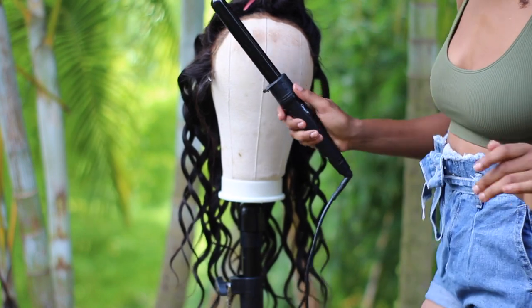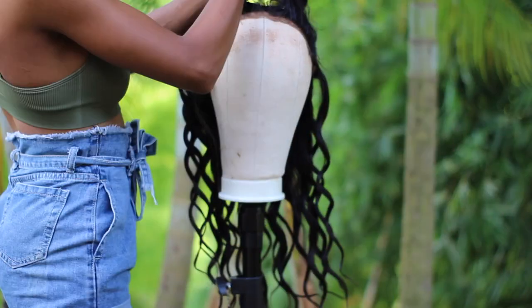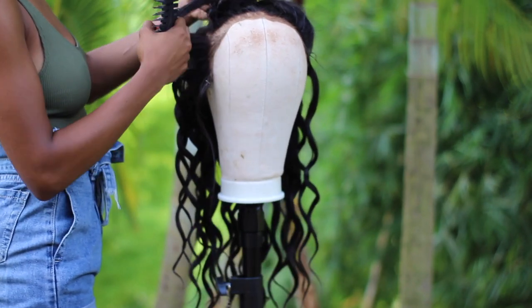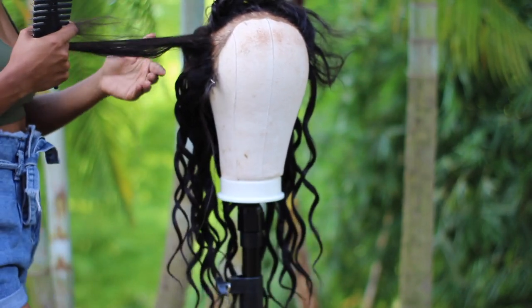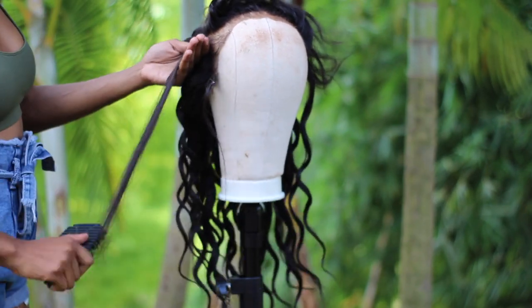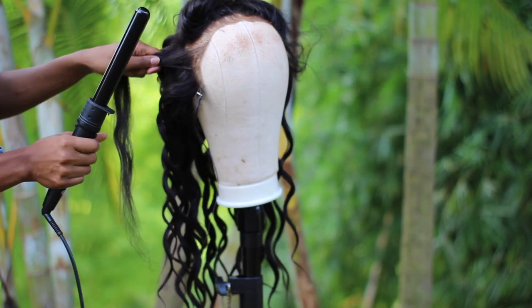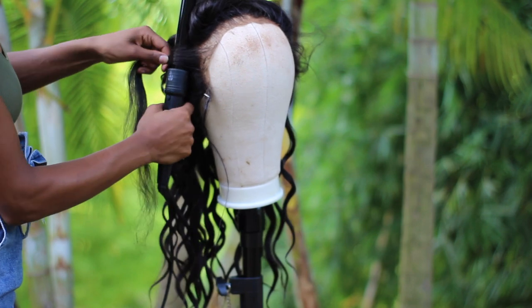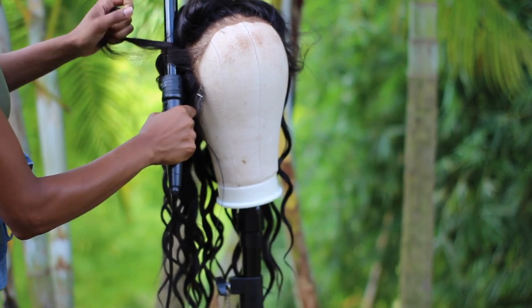If you want easy curls and you want to achieve them fast, use a wand curl — it's going to make it so much easier. It's all about technique and I feel like I only have to show you once for you guys to understand. You just want to separate a section; I don't do them too big. This is why I like this one — all you have to do is grab it and grip it tight.